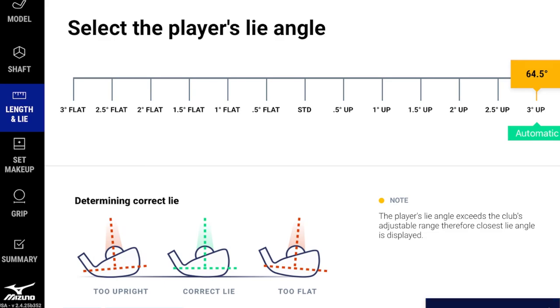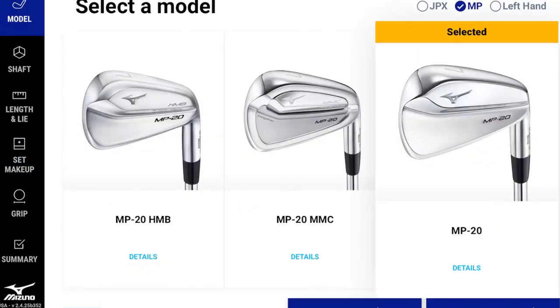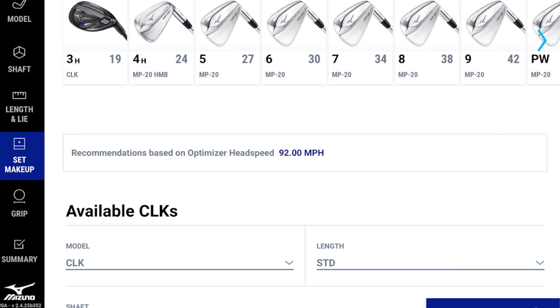Taking head speed, tempo, and delivery into account, the software also recommends where to split your set. For the JPX 921 Tour, it recommends playing through the five iron, then bringing in a four iron HMB and a three CLK at 19 degrees. Switching to the MP-20 re-runs the same performance fit parameters, producing the same shaft recommendations within the MP family — and the HMB still slots in at the four position since the Tours and muscle backs share the same lofts.